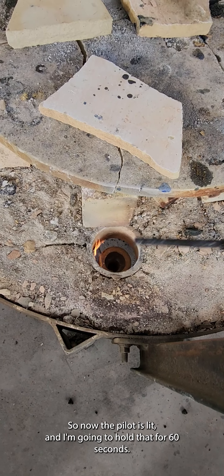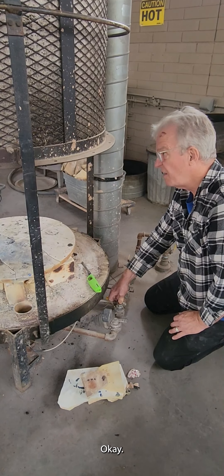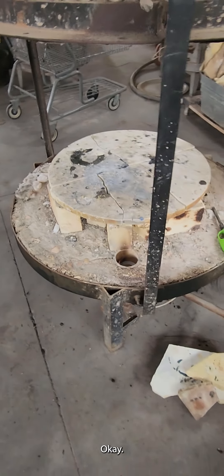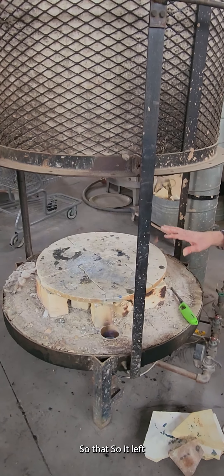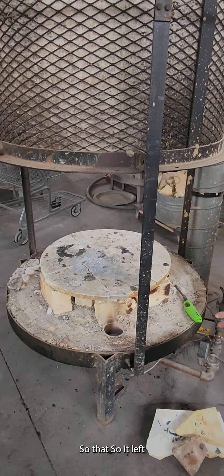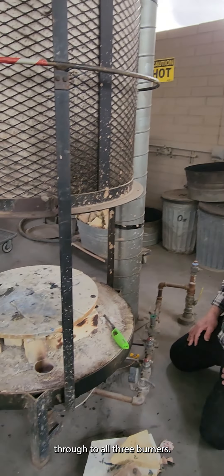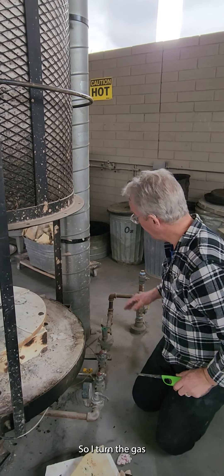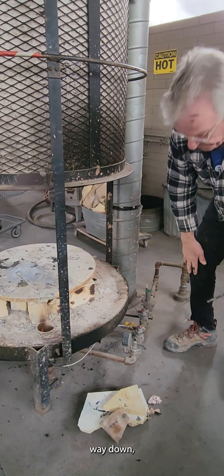The pilot is lit and I'm going to hold that for 60 seconds. The thermocouple was hot enough — it let the gas flow through to all three burners and the pilot ring lit all three burners. I've turned the gas way down, and now we can load the pieces in the kiln that we want to fire.